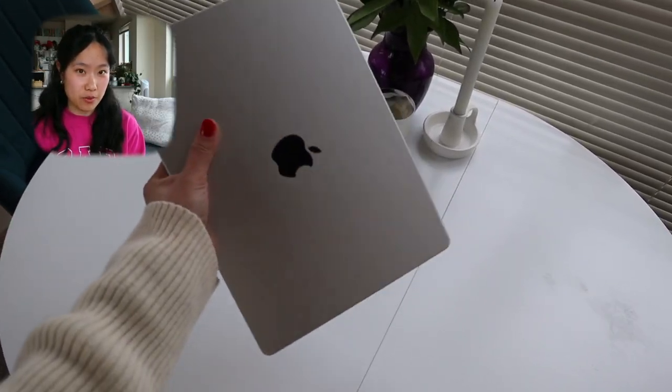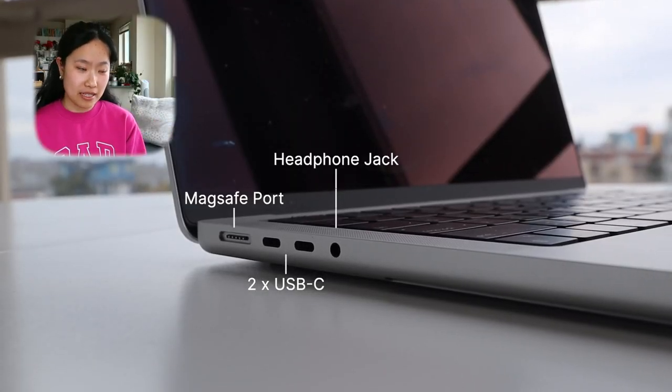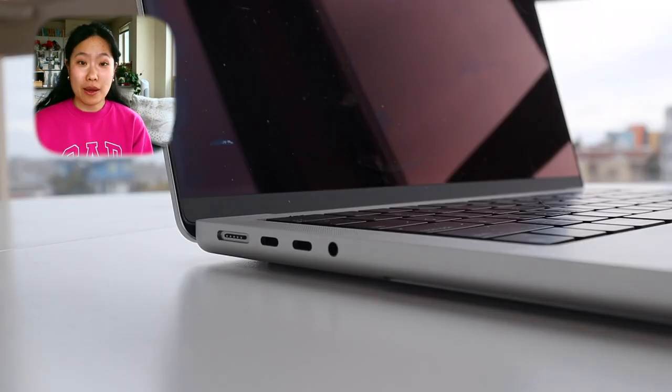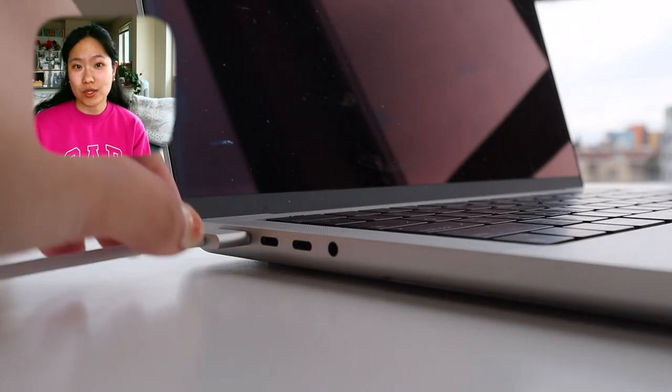The laptop is a little bit heavy at 3.5 pounds, compared to the MacBook Air at 2.7 pounds. I am very satisfied with the ports on this device. On the left-hand side, it has the MagSafe charging port. I'm very happy they kept MagSafe, because when I'm charging, I'm not using up one of my USB-C ports.